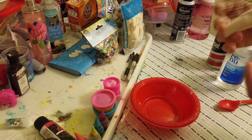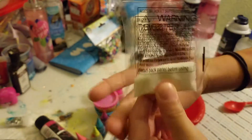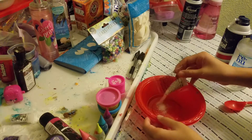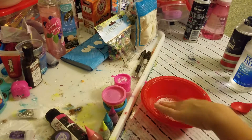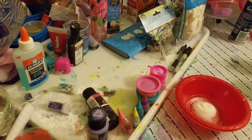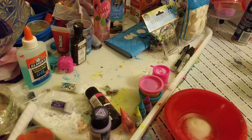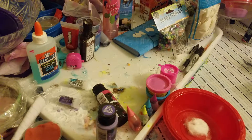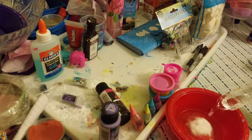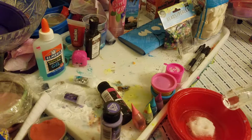The first step is I'm going to add some instant snow, so let's add some of that. And then now we're gonna add some water. You can see what's happening right here — okay, that's a lot actually, so I think we could stop there.